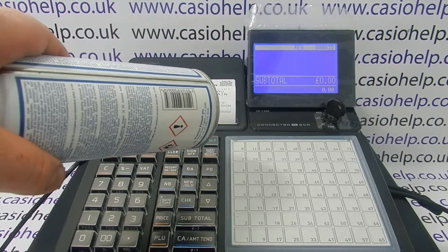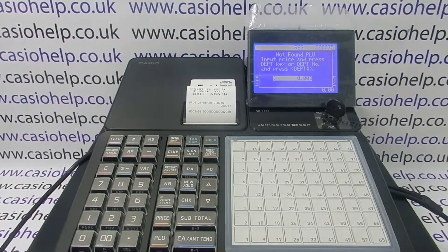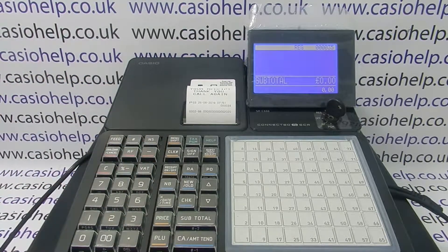I'm not expecting the till to know this product, but I'm expecting the scanner to at least read it and come up with the not found PLU error message. That now means the scanner is working and you can start to program your barcodes.